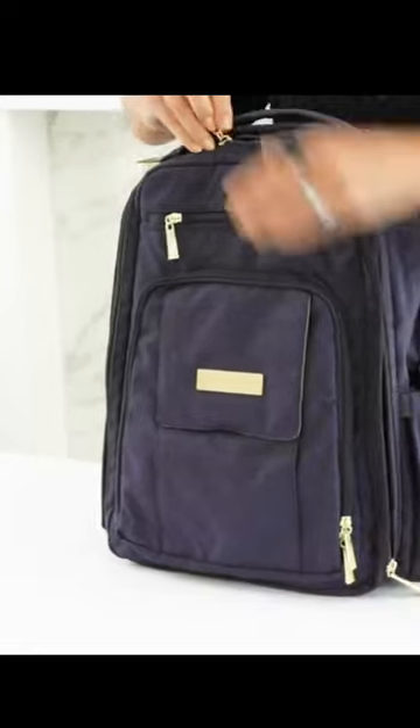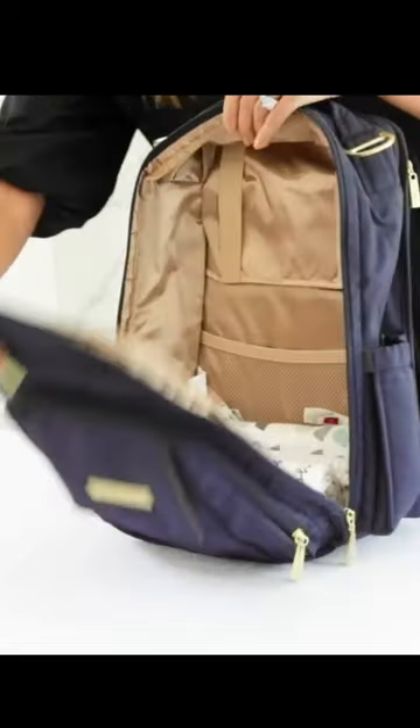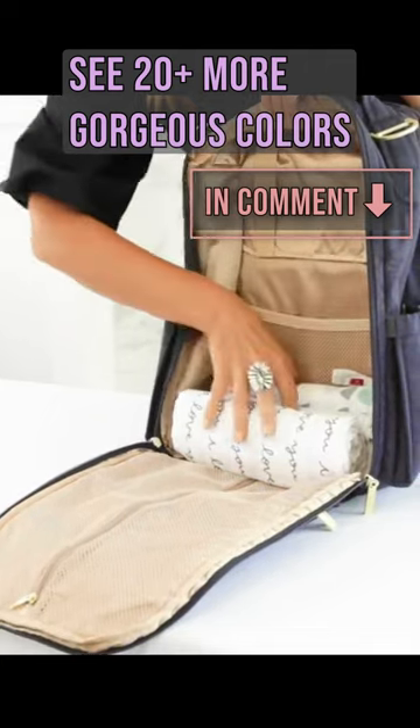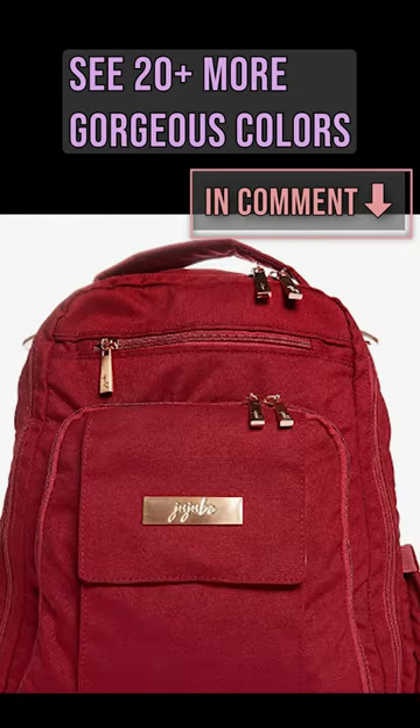The unique thing about this Be Right Back is that it opens up fully, kind of like a suitcase, so you can get to the bottom or the top super easily. The perfect backpack for all your needs.